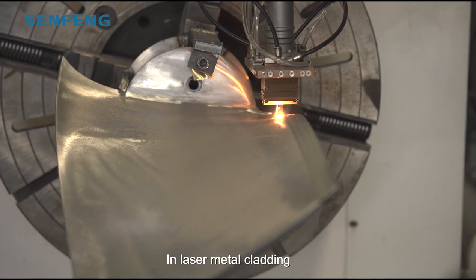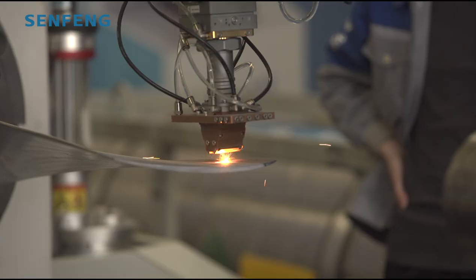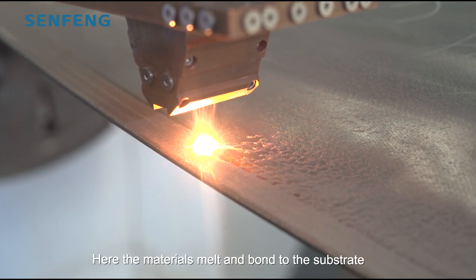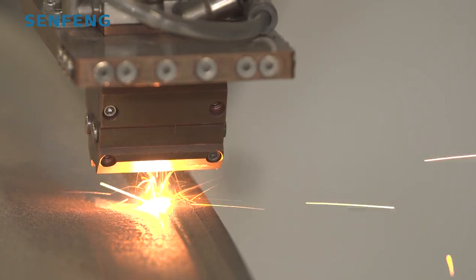In laser metal cladding, a laser beam melts the surface to form a molten pool. Fine metal powder is fed directly into the melt point on the substrate, leaving a coating of about 0.4 millimeters thick.